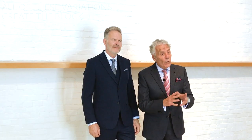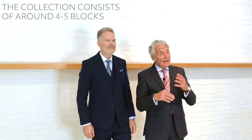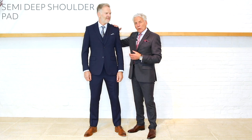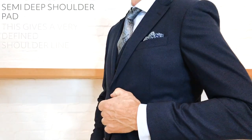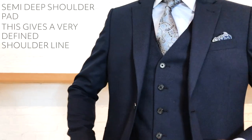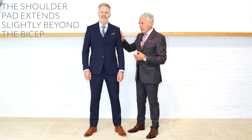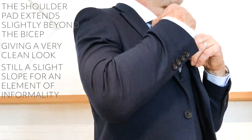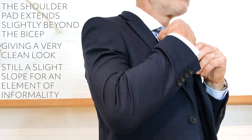In the main I'm normally running about four or five different blocks in any one season. The first of these is my all-round classic Jeff Banks London block, and that's what Hilton's wearing. It's got a semi-deep shoulder pad which gives it a very defined shoulder line — the pad extends just a little bit beyond his bicep, giving this very clean cut, efficient look to the shoulder.